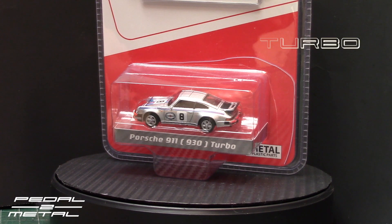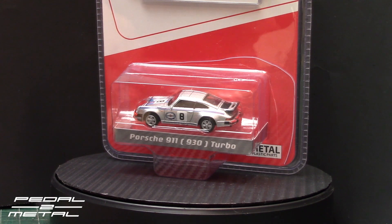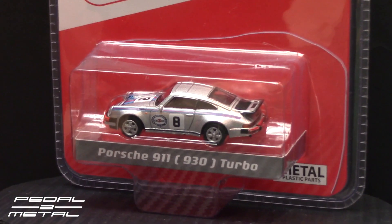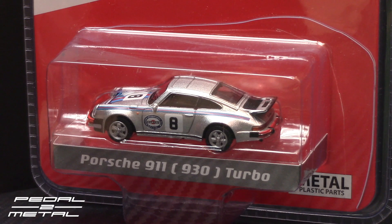Hey, what's up everybody, this is Royce from Pedal Metal. Welcome to my channel. Tonight's video is just gonna be a quick one — I wanted to open up one of these Schuco 1:64 scale Porsche 911 930 Turbo. This is a 3.0, and it just got in the mail last week.